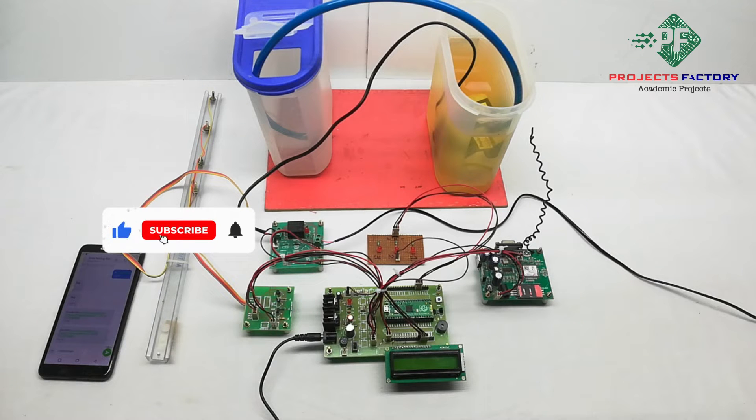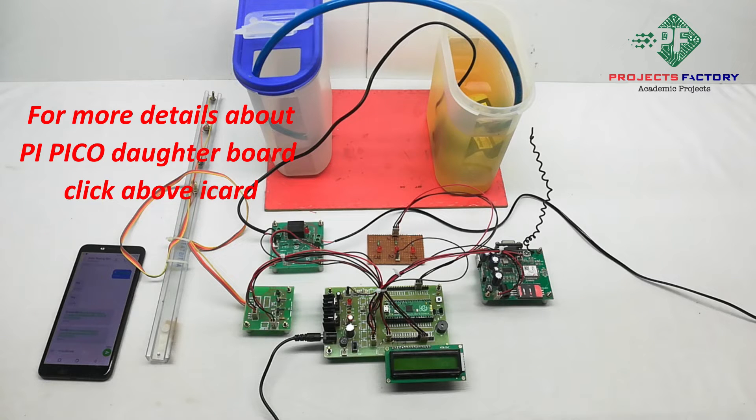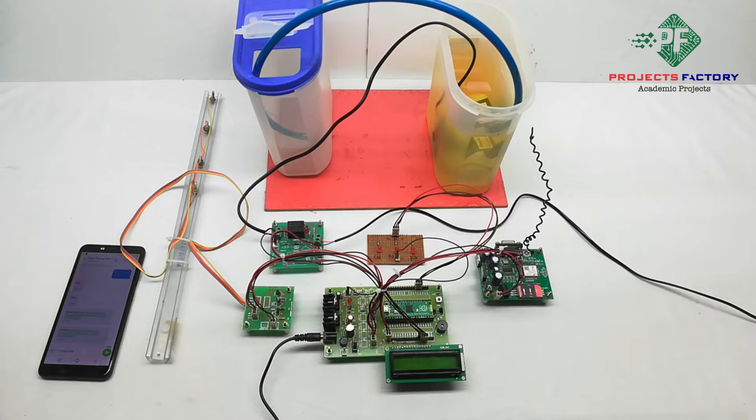This project is a Raspberry Pi Pico based Automated Water Level Controller using GSM. Here we can monitor the water level of a tank, reservoir, or any water storage system. The system will send an SMS when the level changes from one level to another, and when the level is low, the water pump will turn on.